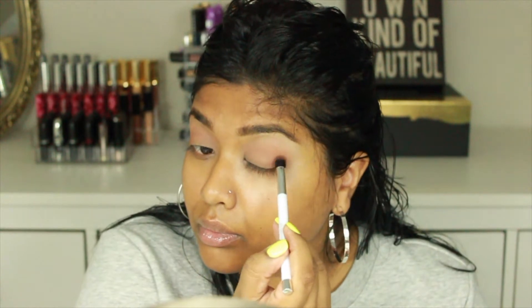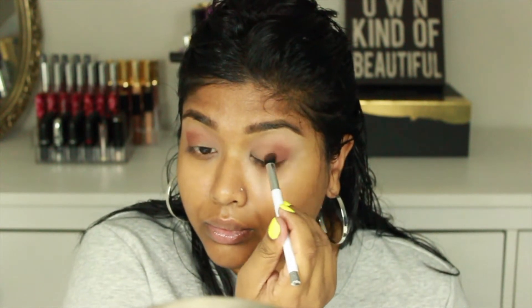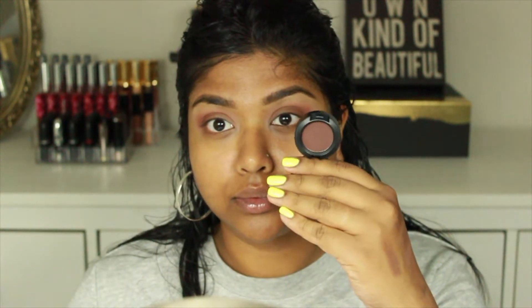Now going into MAC Cosmetics Swiss Chocolate, I'm picking that up on a smaller, more defined brush and placing that in the outer V of my eyelid to intensify it and add a lot of drama to the outer corner. Once I'm done placing everything on the outer V, I drag whatever's left on the brush into the inner crease, taking it further toward the inner corner. Then I go back in with the first brush and blend everything out so there are no harsh lines.